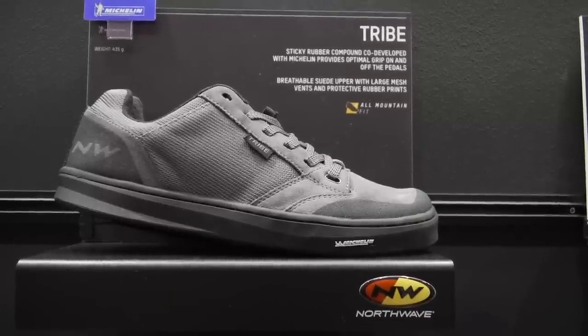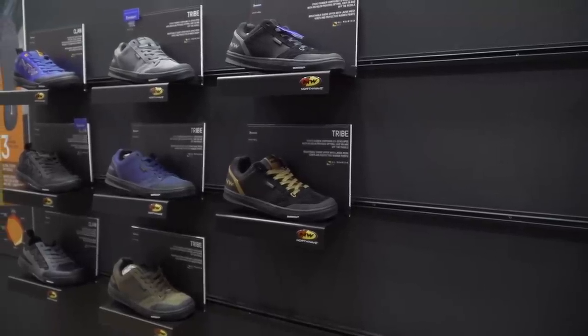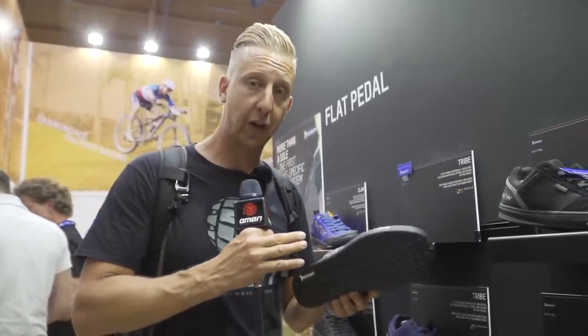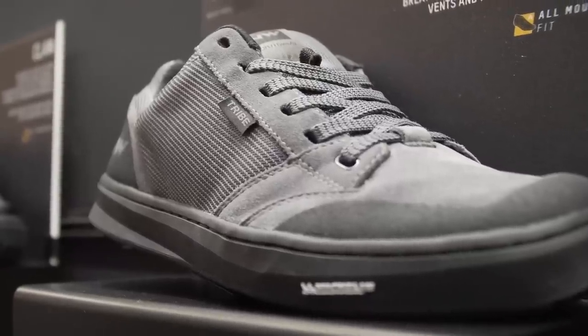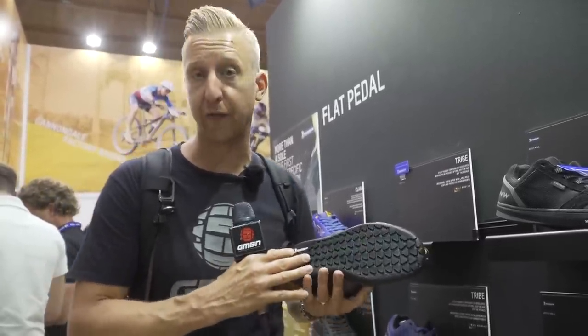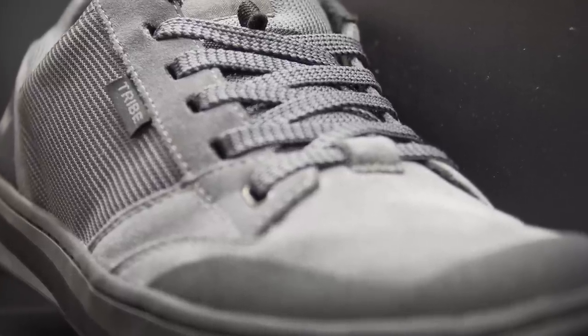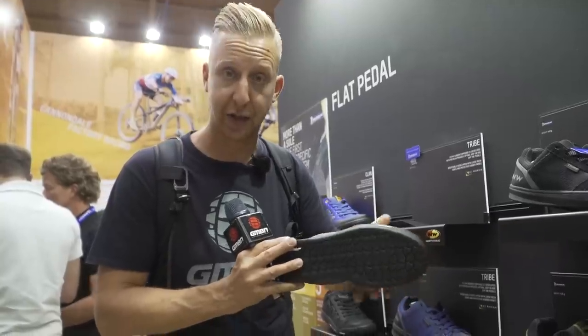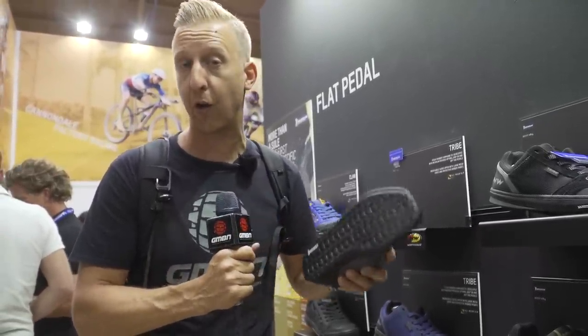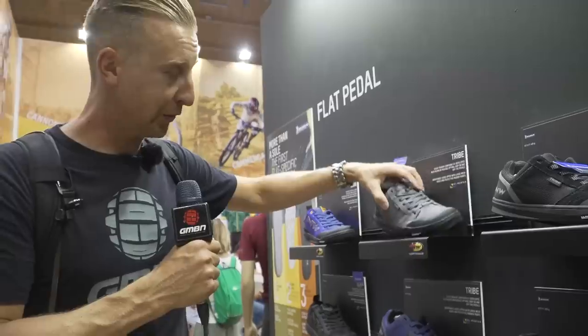And of course there's also the Tribe. There are five different colorways available. This one has a slightly harder compound rubber sole - it's not quite as high-end as the Clan. It's designed for your day-to-day shoe, much more like a skate-based trainer with a nice heel box and toe box, and a more aggressive sole that hooks up really great on and off the bike. They also look pretty cool just to wear with jeans.